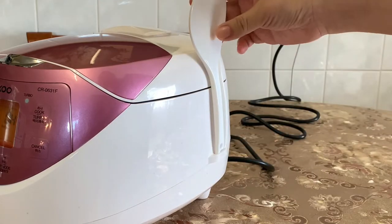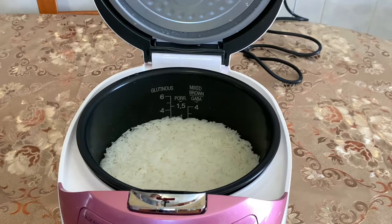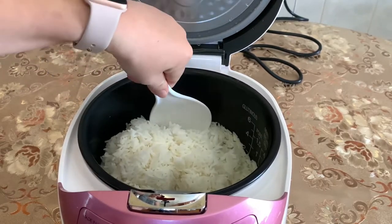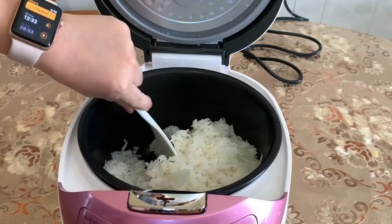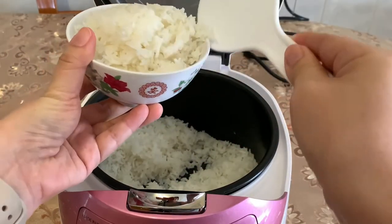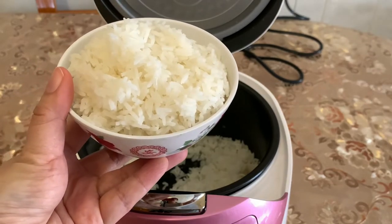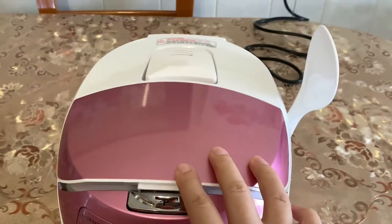Check it out — it has a holder for the spoon on the side, so when you're done you can just pop it in. Look how nice and fluffy the rice turned out! It's a nonstick pot, so the rice doesn't stick to the bottom at all. That's how rice should be — nice and fluffy. When you're done with the spoon, just pop it back in the holder. I hope you liked my review on the Cuckoo zero six three one F. If you did, please give a thumbs up and subscribe!